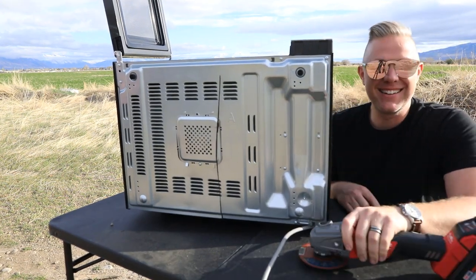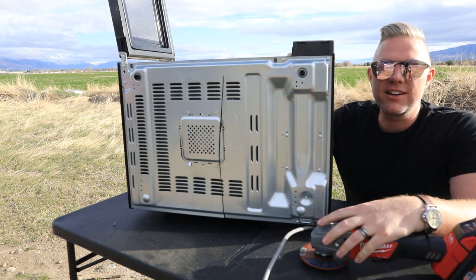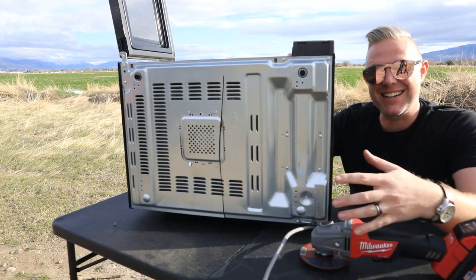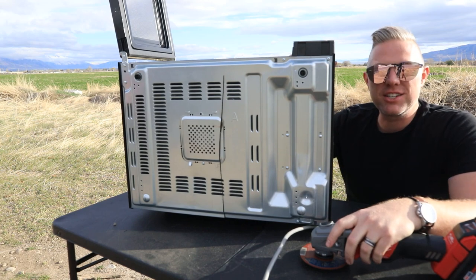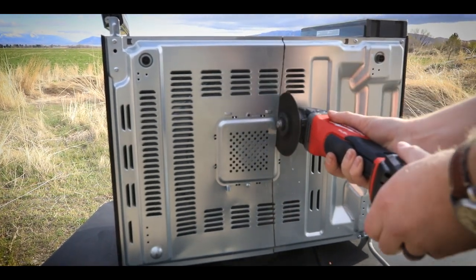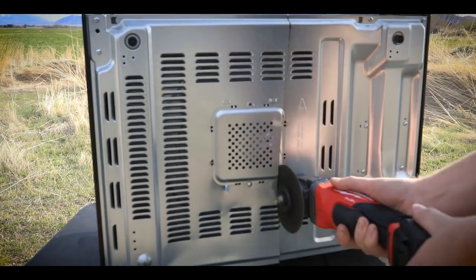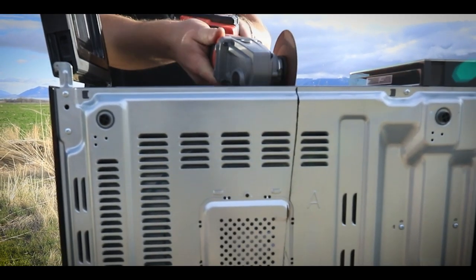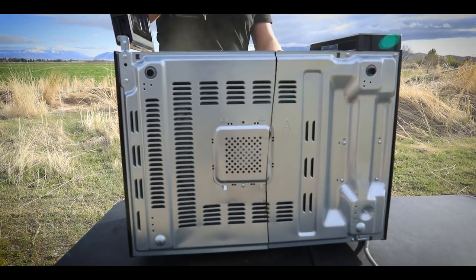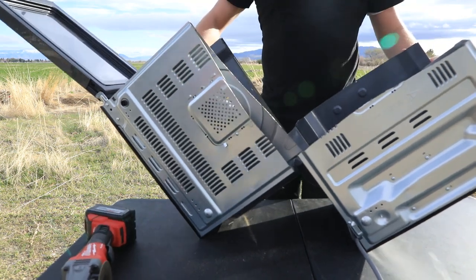When I left to get this thing I just left this microwave on this table here. I was a little bit nervous that someone might come and take it — but not really. When I got back there was someone here who was really, really curious about what a random microwave was doing just sitting on a table. Anyway, I think I got back just in time. Let's get this thing cut open and take a look.